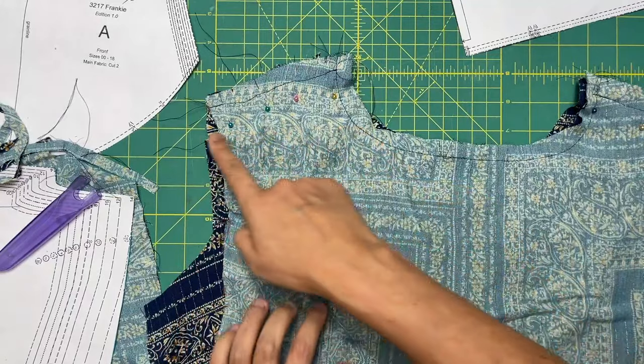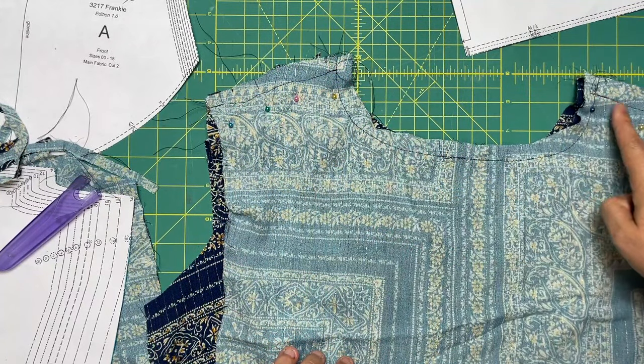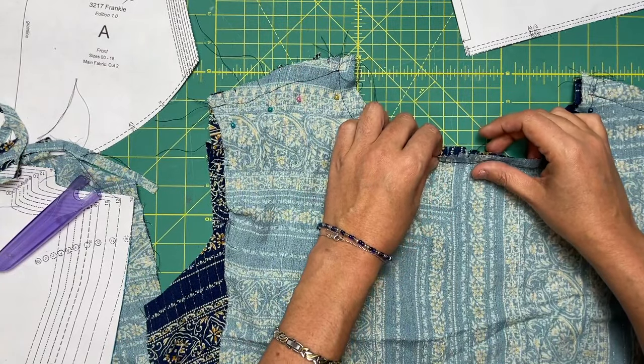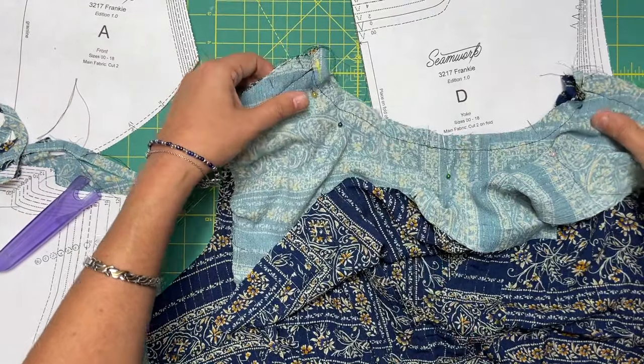We're actually going to be stitching and then pivoting, coming around, stitching all of this, and then pivoting again. So you want to make sure you've also got your centers matched. All right, to my machine.